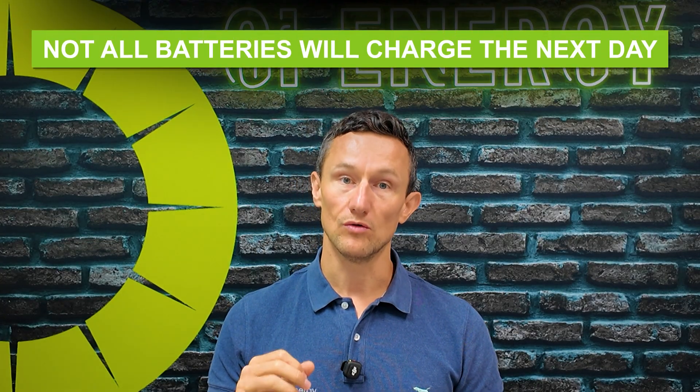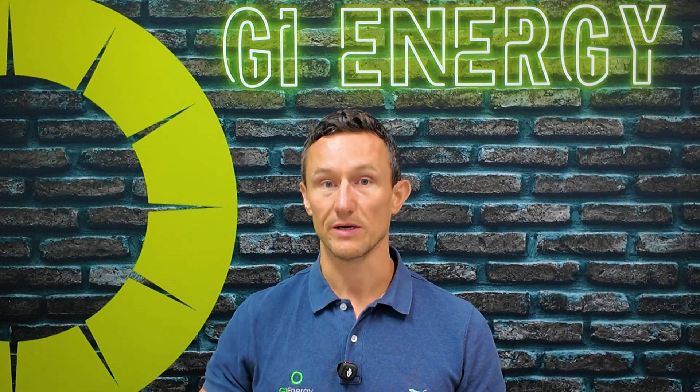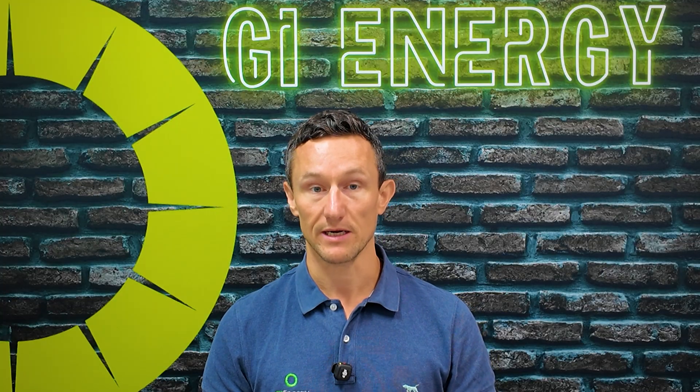Remember that not all batteries will charge the next day if the power doesn't return from the grid. If the weather's bad you won't get solar charge, but also some batteries just aren't equipped to charge until the grid power returns, so you might only get one discharge of your battery and then that's it until the power comes back.